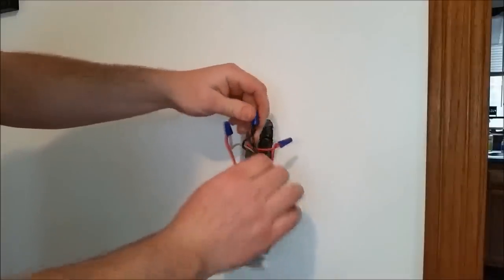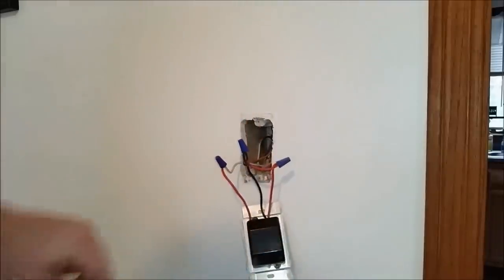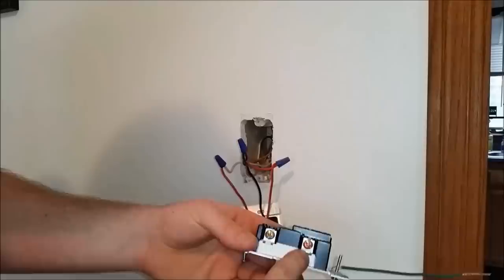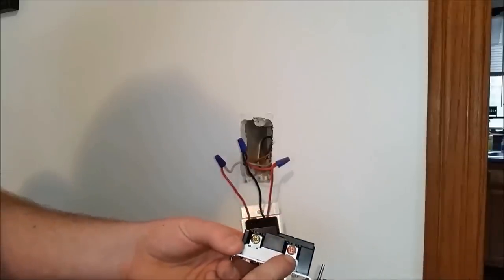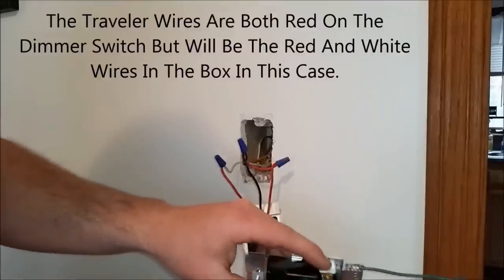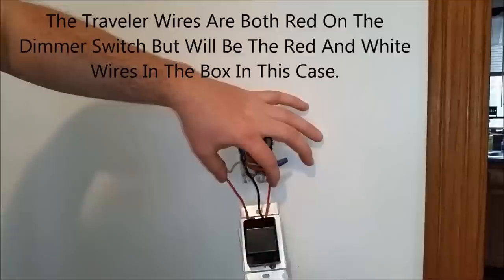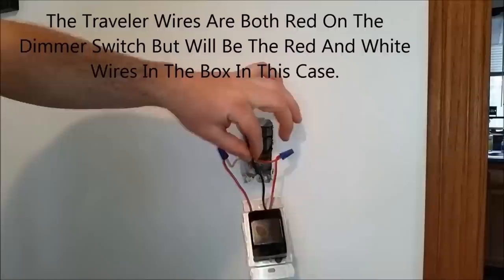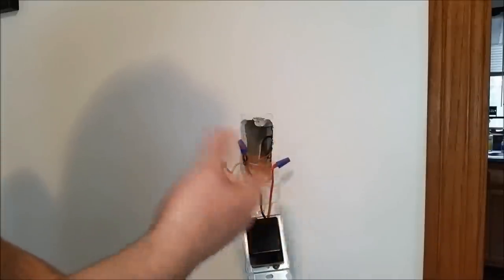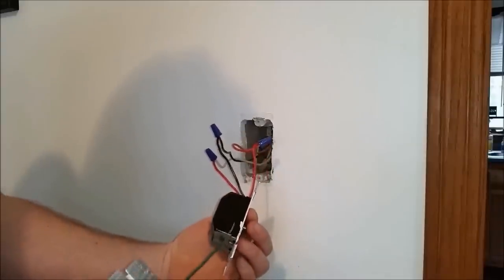The black wire is your common wire, and the two red wires are your travelers. On your new switch, whether it has pigtails or screw terminals, you'll notice one screw that's a different color — sometimes black, sometimes copper-colored like this — and two brass screws. The two brass screws take the two traveler wires, and the black common wire goes under the copper-colored screw. Colors don't matter; you need to know which is the common one. Sometimes it's labeled on the side, saying the black wire is used as a common.